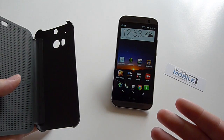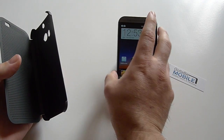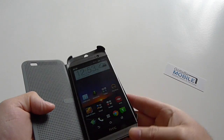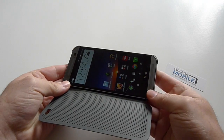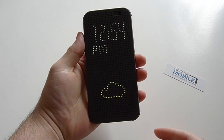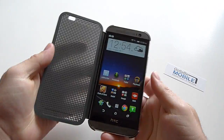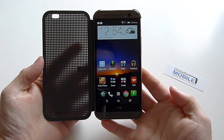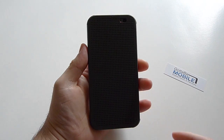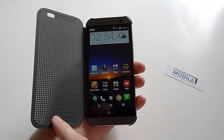The point here is it does tons of things to keep the experience going even though it's covered. You just snap it in — it kind of made a little snap noise — and there it is, the Dot View case, now secured to my phone. As you can see, we have your standard look on the HTC One M8, and once you close it, it instantly shuts off the screen. When you open it, it will turn the screen back on for you as well.